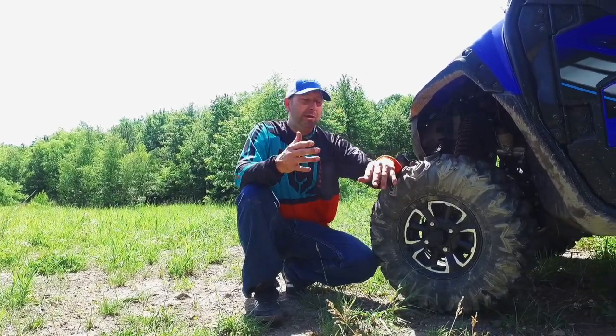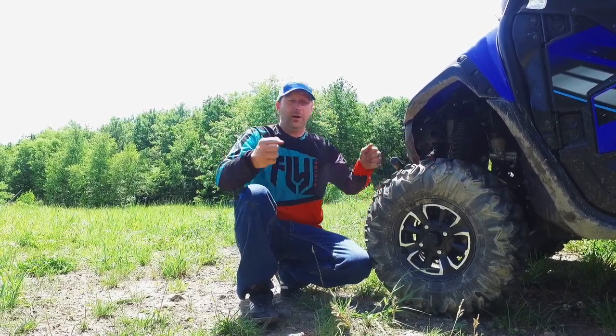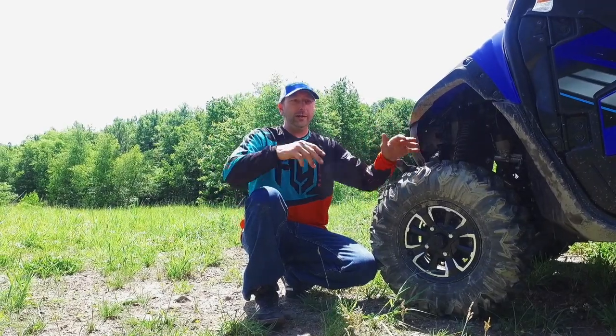Another thing I want to point out about the front end is we actually have a sway bar up front here as well. The sway bar helps to keep the body from rolling in the corners.